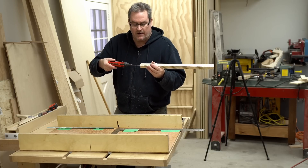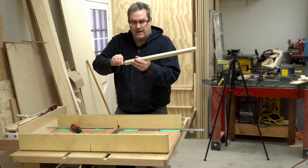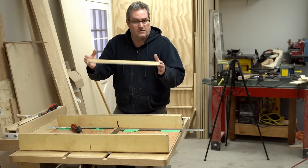Next I can take that screw out, and while I'm building the jig I'll be able to position this correctly — leaving it long — and then mark it and cut it to the actual length so it's flush on the end.